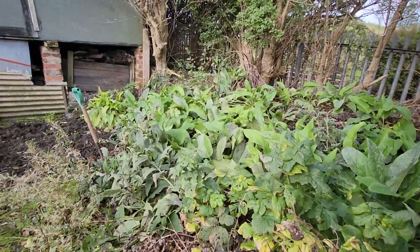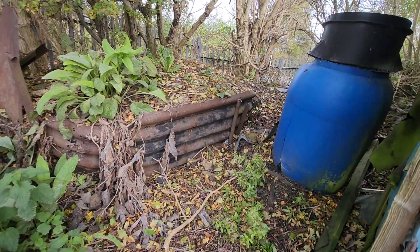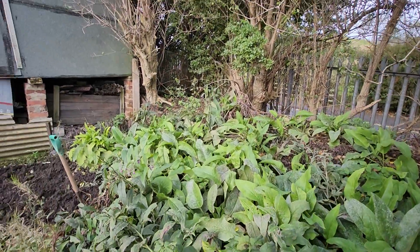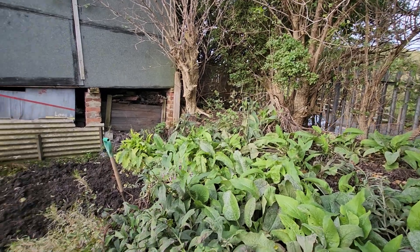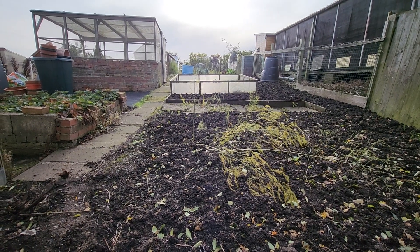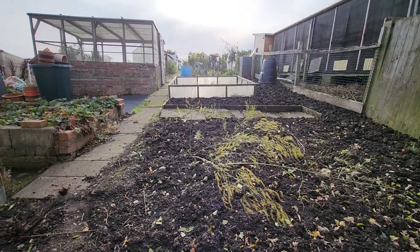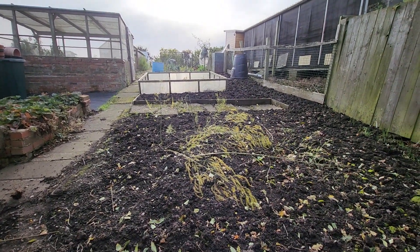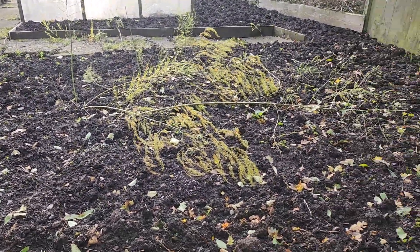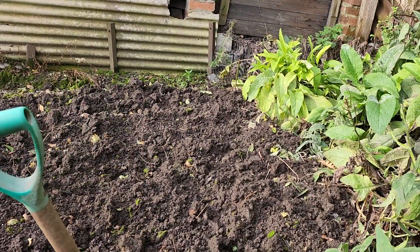This is a comfrey and it's dying off now. Years and years of rubbish has been dumped at the back of this garden. There's a bit more turned over here — my lovely soil, it's just too damp.